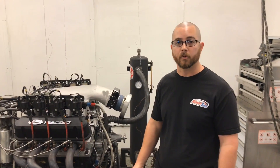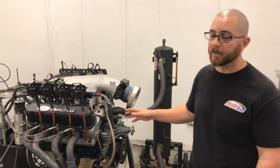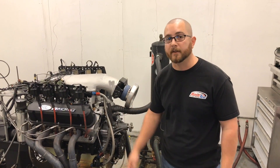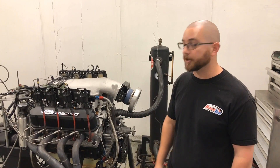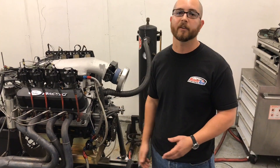This first cam is 240 duration intake, 248 exhaust, with about 570 lift with 1.6 ratio rockers. Manton was nice enough to give us the pushrods — that's Manton pushrods — 118 wall, about 7.500 inches long. And AFR was nice enough to donate a set of 205 small block Ford heads, set up with their hydraulic roller springs, their 8019 spring, since we're going to be running 570 to over 600 lift.